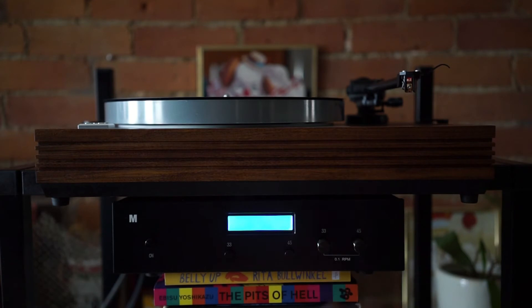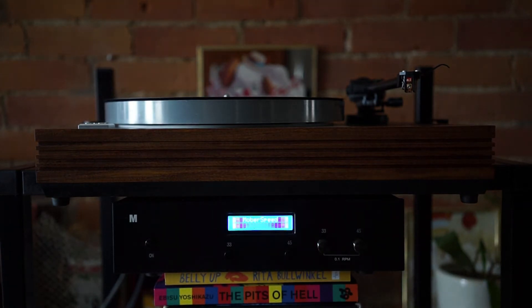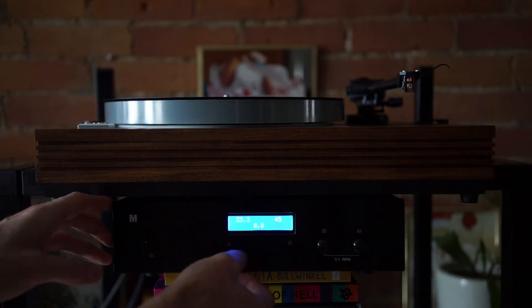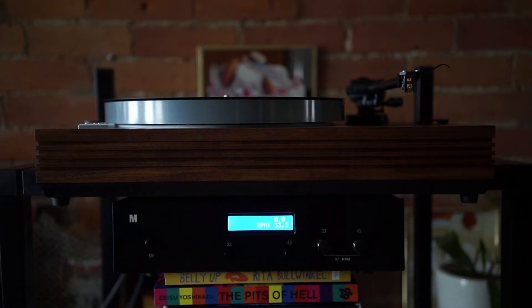Turn it on — there's the MOBR speed welcome screen. To actually start it you press 33 or 45, whichever one you want. I'm going to do 33. I put a piece of tape on my platter so you can hopefully see it spinning around. It's reading the speed from the tachometer underneath the platter — 33.4.